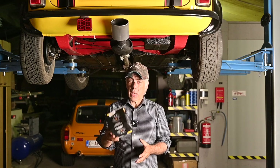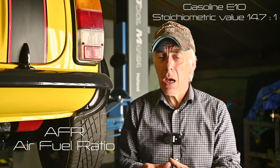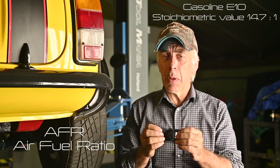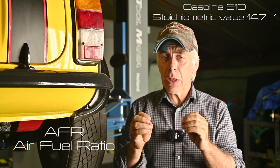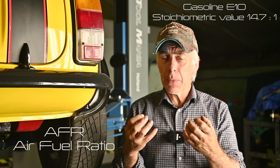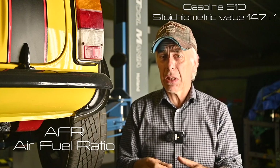Before we start, a little bit about AFR. We have different fuels — fuels that contain methanol, fuels without methanol, with all kinds of additives. But typical pump gas, E10 or E5, has around 14.7 parts of air versus one part of fuel. That's the most optimum mixture for burning — all fuel is burned in the engine. That's what we call the stoichiometric value. Every type of fuel has its own stoichiometric value.